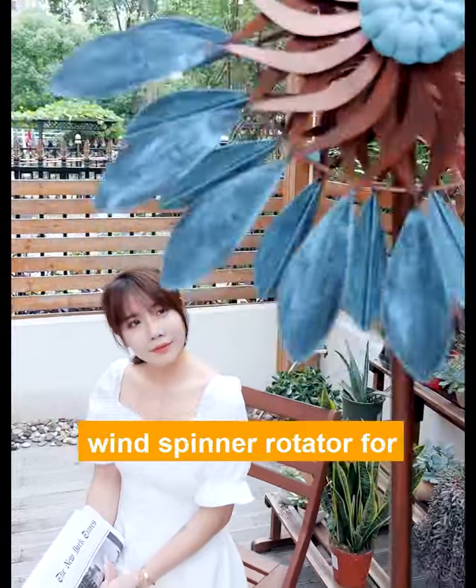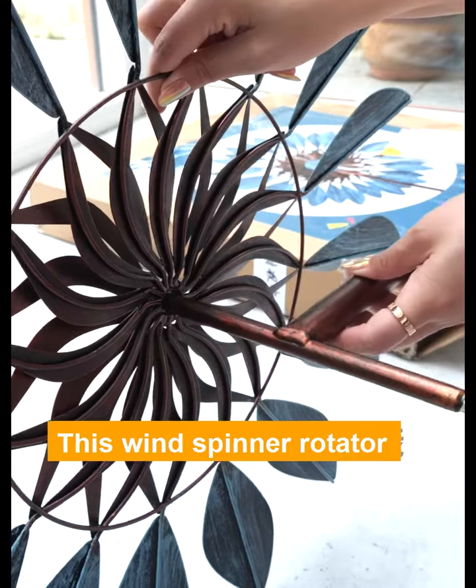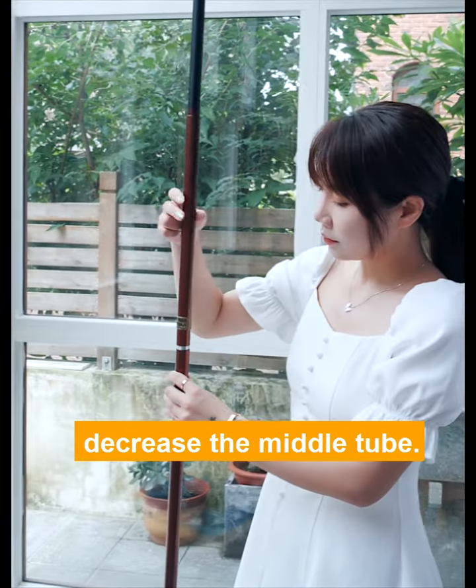I recently bought this retro wind spinner rotator for decorating our home garden. At first sight, I was attracted by this unique wind spinner, and it is very easy to install. The height can be adjusted freely.